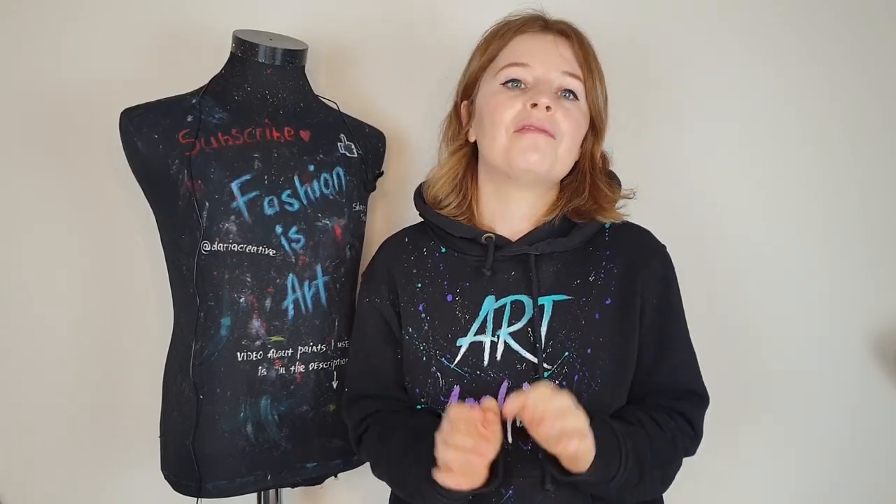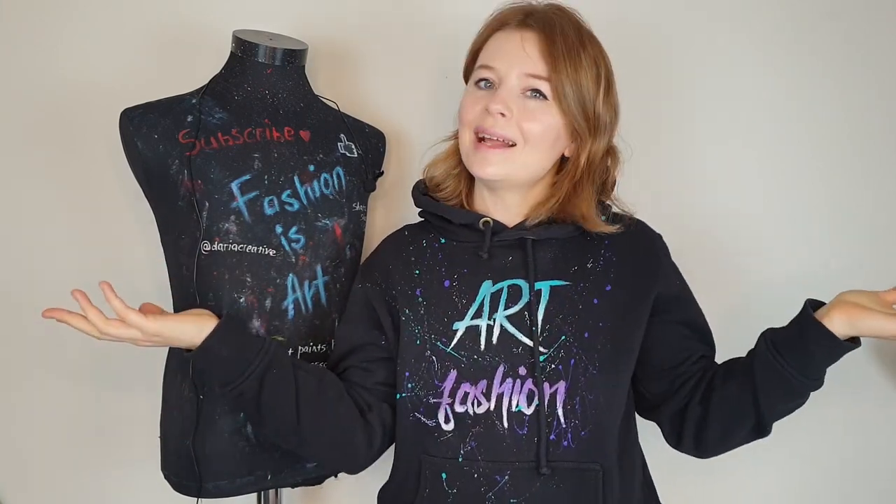I already have a video on my channel where I customized a denim jacket with patches, but in a traditional way. In this video I'm gonna make something very interesting — I'm gonna distress jeans first and then place patches inside, which will look very interesting. So let's get started.